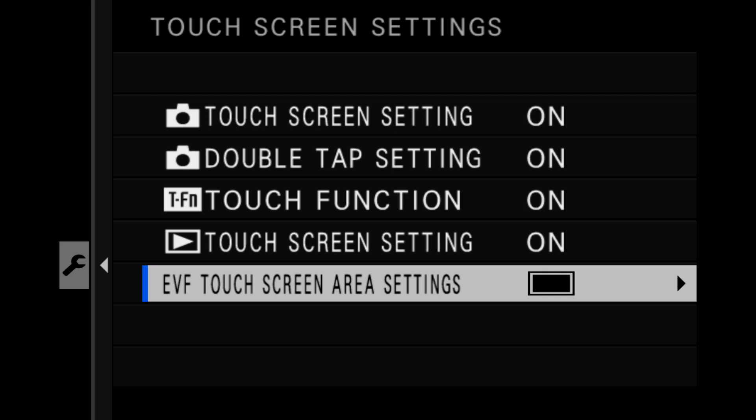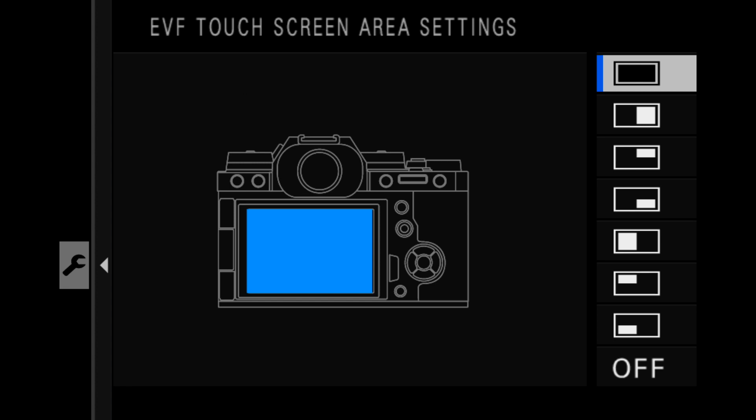One thing you should pay attention to is the one marked EVF touch screen area. The important thing is those first three letters — EVF. Going into that line item tells the camera what to do with the touchscreen when you have it up to your face. When you have it away from your face and you're just looking at the LCD in normal mode, these settings don't apply.